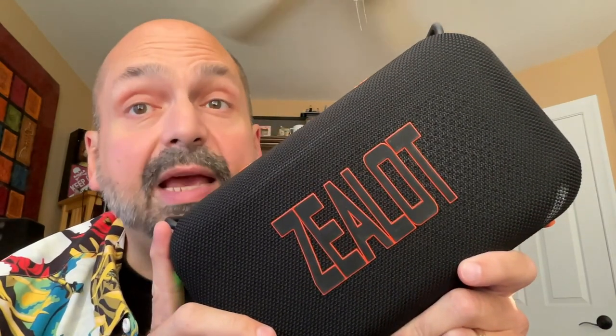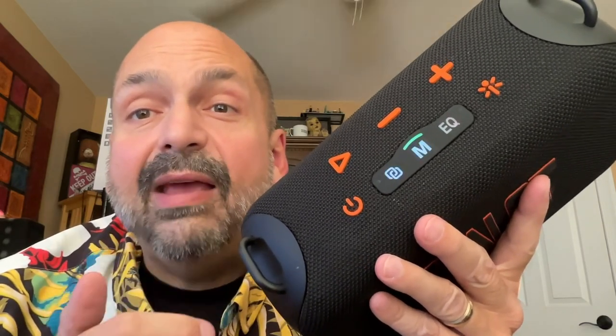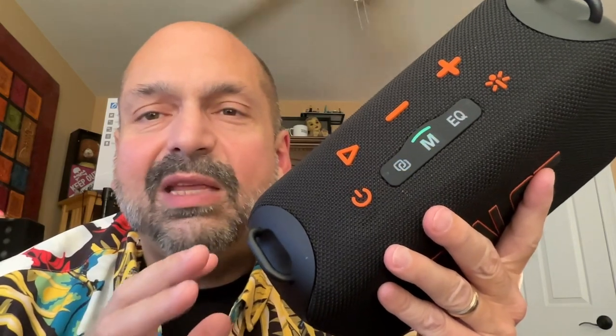Is it loud? Oh yes, this is unbelievably loud for a speaker of this size, and it has tons of bass. The S85 has three equalizer modes: bass boost, vocal boost, and normal. If you listen to a lot of bass-heavy music, do not use bass boost. Bass boost is for normal music to compensate for the lack of bass. Use normal mode for bass-heavy music — it might seem counterintuitive, but if you use bass boost with bass-heavy music you will drive this speaker into distortion.